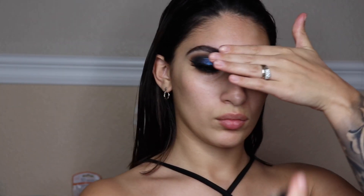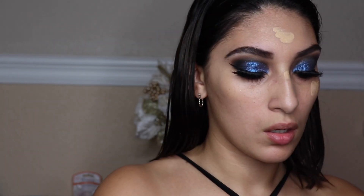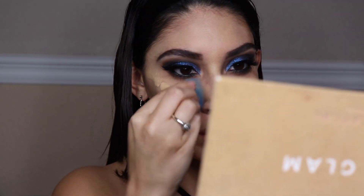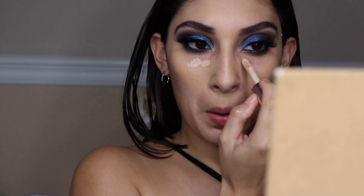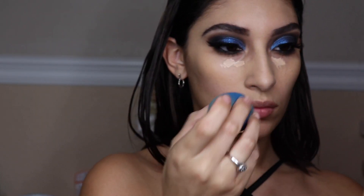Next we're going in with foundation. I'm using the Air Flash from Dior, spraying that on the upper half of the face and blending it out with a beauty blender. With a second foundation — Dior Skin Forever in shade 021, which is a little too light for me — I'm applying that to the skin. Since I'm doing a skull look, I want my skin to be a little lighter, so blend that out with a beauty blender focusing on the top of the face. Then we'll conceal the under-eye area and the high-point areas of the face, blending with the beauty blender.